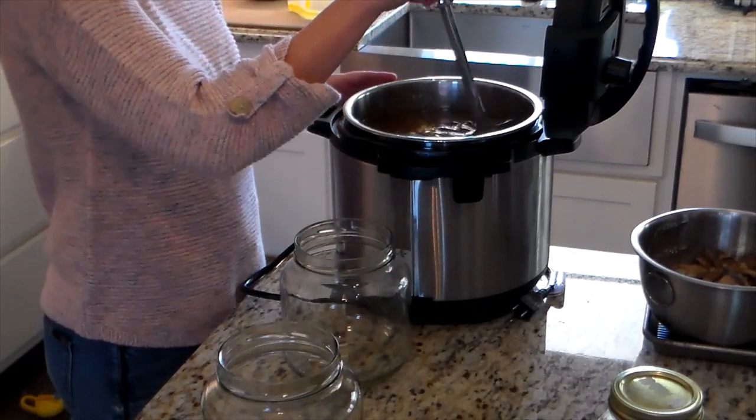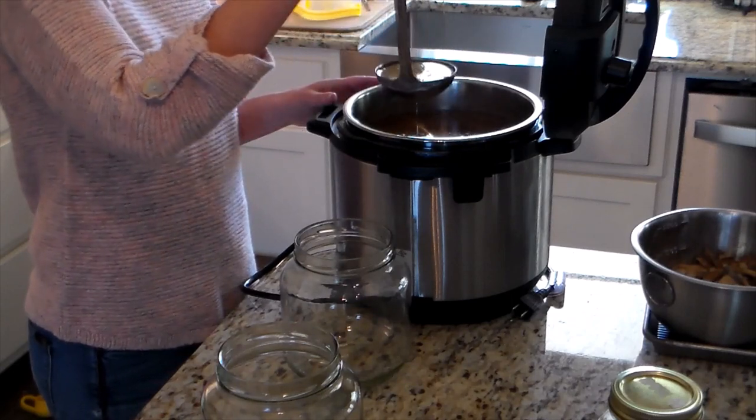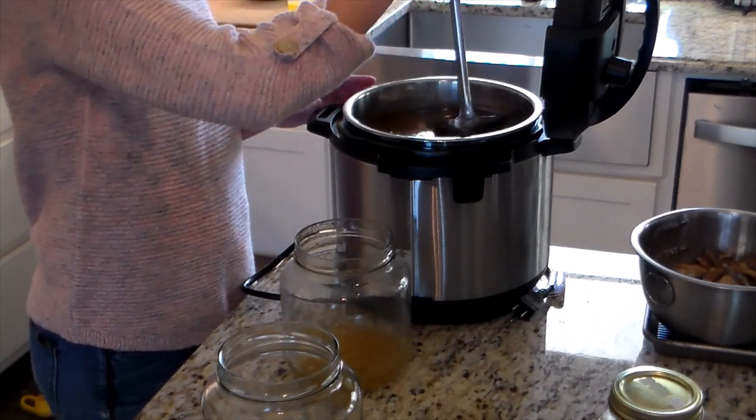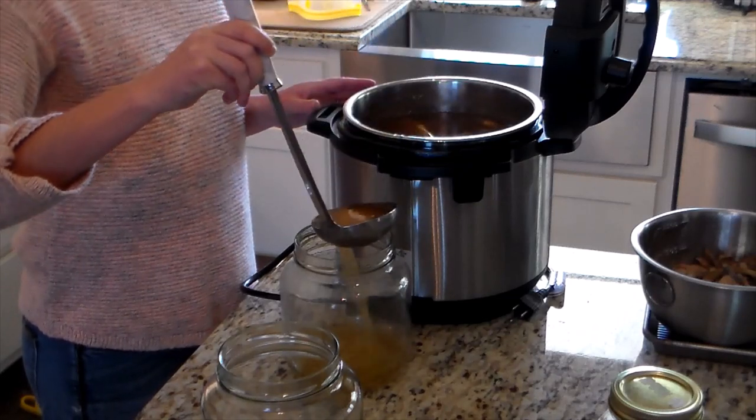I'm going to try to fit all of this in a 15-minute video. What we're doing first in this video is bone broth. I like to do my bone broth in the Instant Pot. You can do it in a crock pot, on the stove, in a roaster, whatever you like to do. I personally do mine in an Instant Pot.